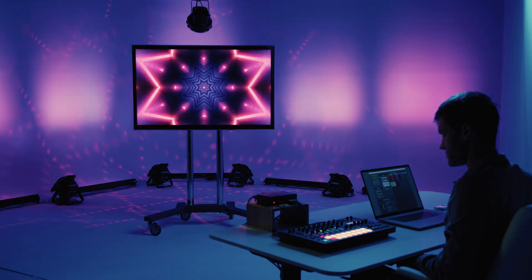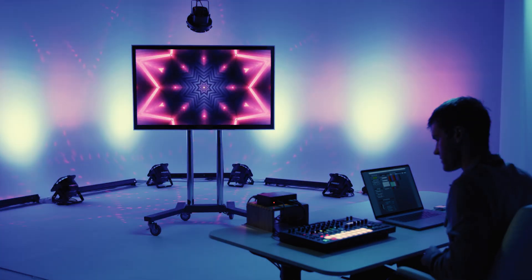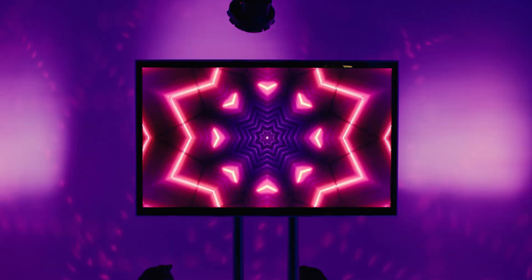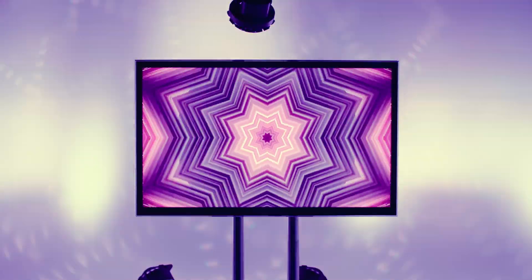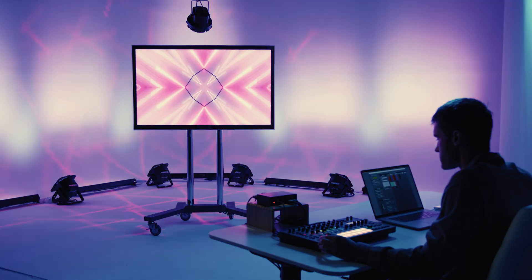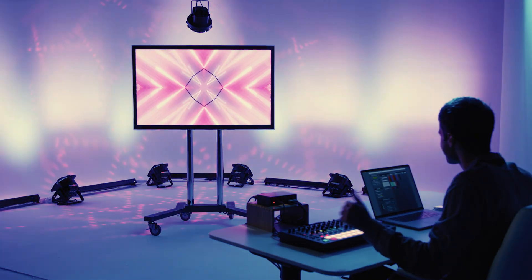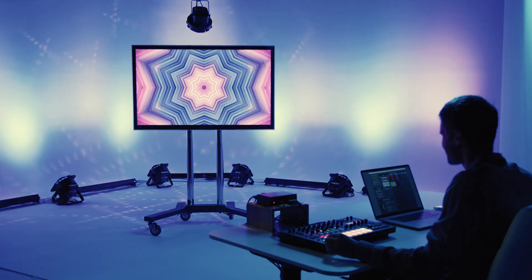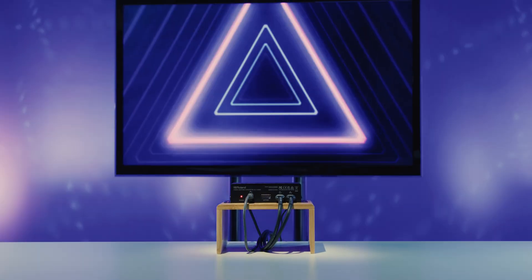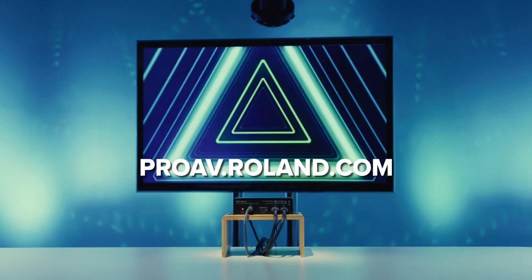Now that everything is set up, here's a short demo of the VC1DMX in action. That concludes our VC1DMX tutorial. We hope that you are now more familiar with how to use and take advantage of the features offered by VC1DMX. For more information, please visit proav.roland.com.